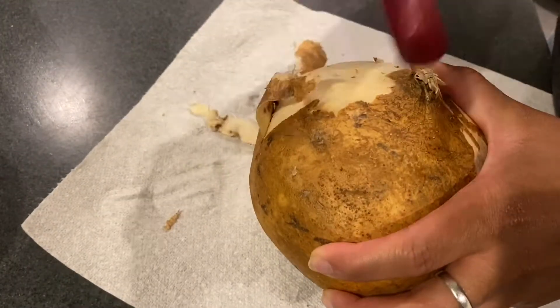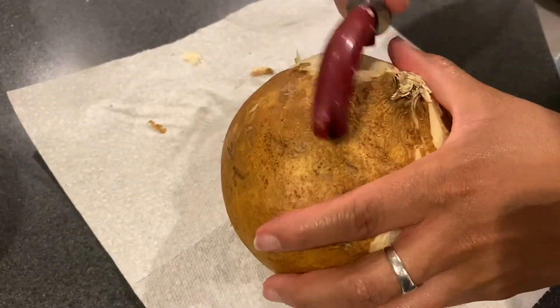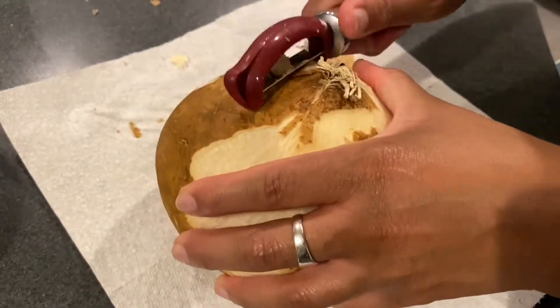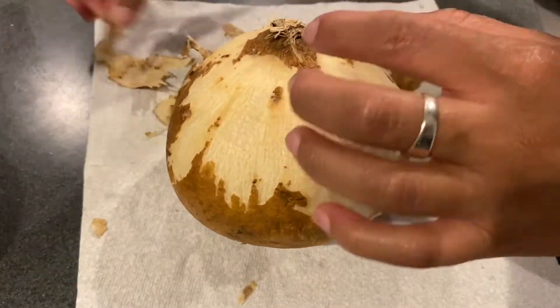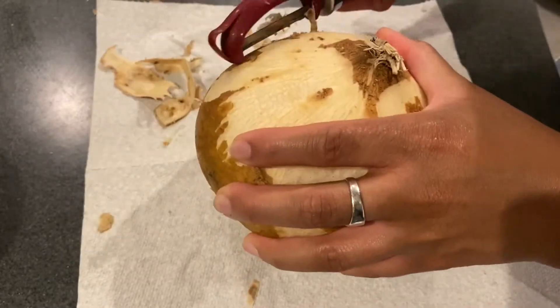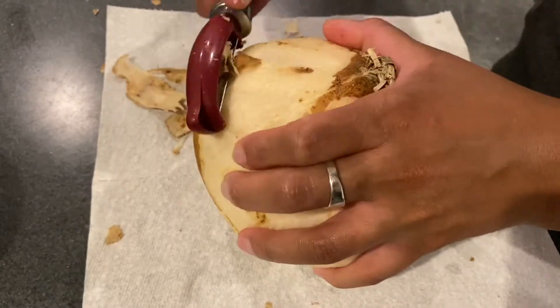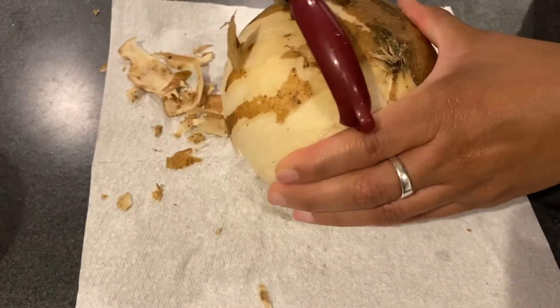The recipe says you should start by peeling with a vegetable peeler. Y'all, this was not an easy process by any means. It took the right angle of the vegetable peeler and just holding it firmly — it was a lot. I had to end up using a knife honestly, because I was like okay, this is not as easy as a carrot or potato, but I got it done.